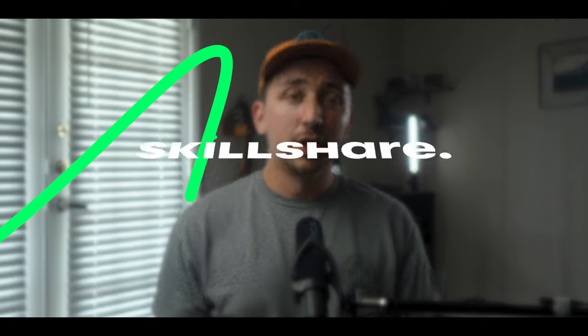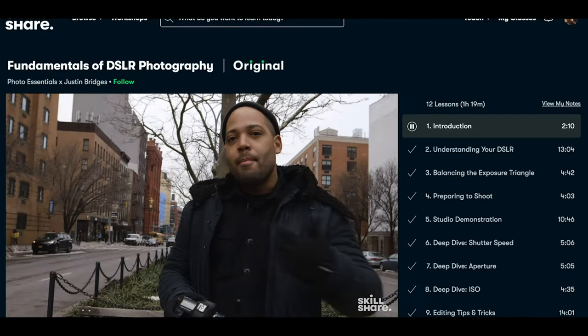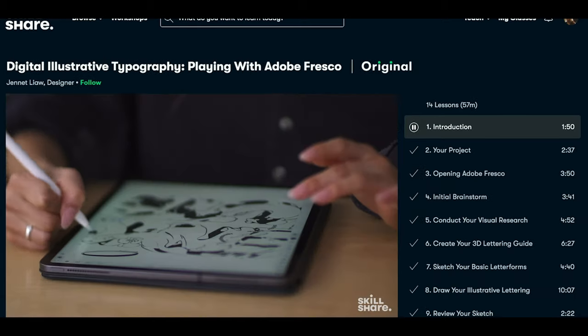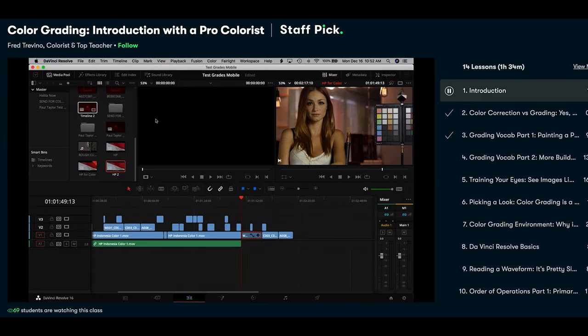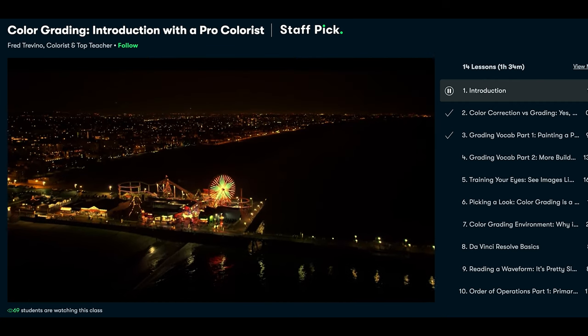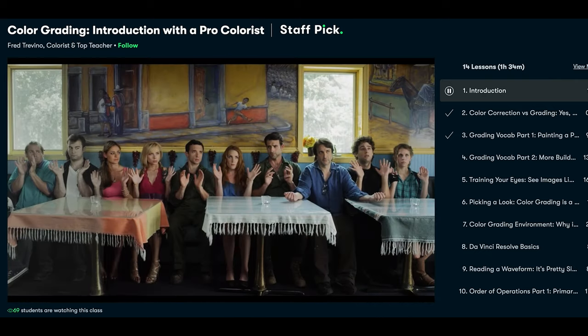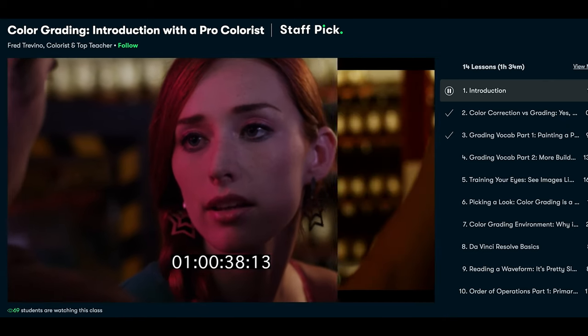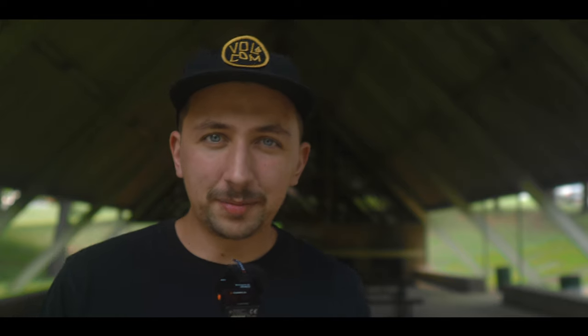Before we go further, I'd like to thank the sponsor of today's video: Skillshare. Skillshare is an online learning community for creative and curious people — photography, cinematography, color grading, video editing — with thousands of inspiring classes. One I took recently is 'Color Grading Introduction with a Pro Colorist' by Fred Trevino. What I love is that Fred doesn't just show you what buttons to push, but how colorists actually view and manipulate an image to enhance the story. The first 1,000 people to click the link in the description get a one-month free trial of Skillshare.